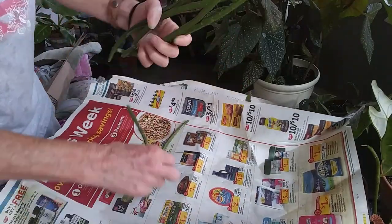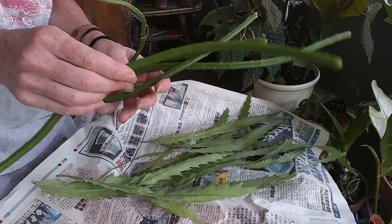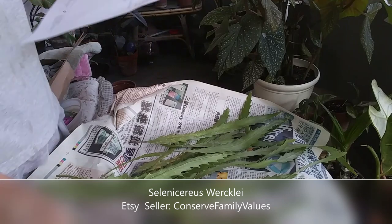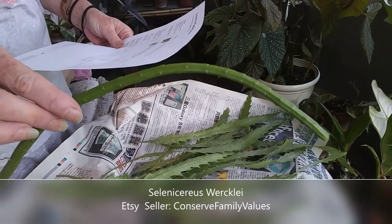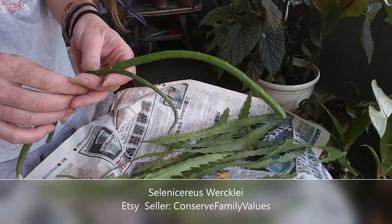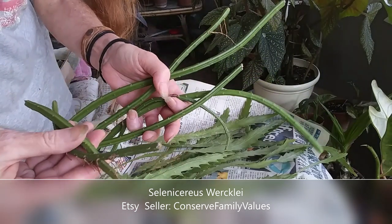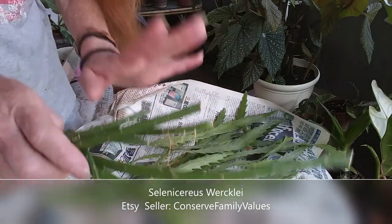Wow, beautiful — this is really really cool. And this is a Selenicereus wicklyi — I'll put the names up. But wow, gorgeous, gorgeous. Love this, love this — this is really cool, and these are all really nice cuttings. They're all dried up enough to where I can go ahead and get those potted up too. I am so excited about all three of these purchases.